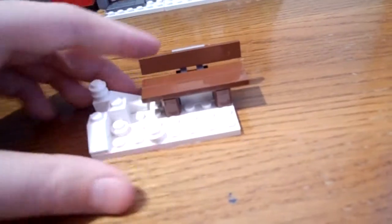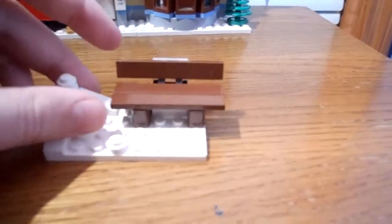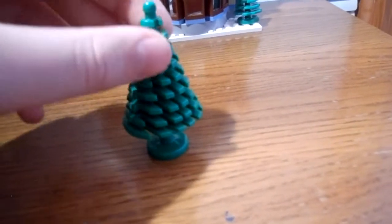Now on to the accessories of the set. The smallest one is this bench, which is pathetic — it has some snow. You also get a tree, and to be quite honest, the tree is better than the bench.